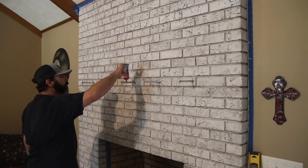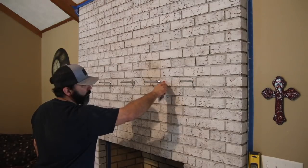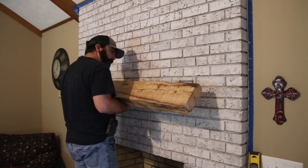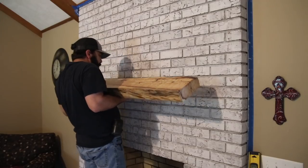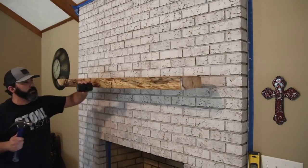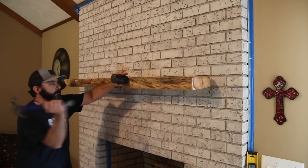For a little extra holding power, I'm applying some really strong silicone to the bolts and the brick. I wasn't worried the mantel would fall off, but I just tend to overdo things. Here I'm aligning the bolts with the holes and sliding it on just enough to get my hammer and mallet so I can finish pounding it into place, and everything turned out just fine.